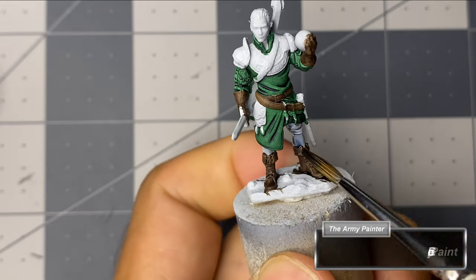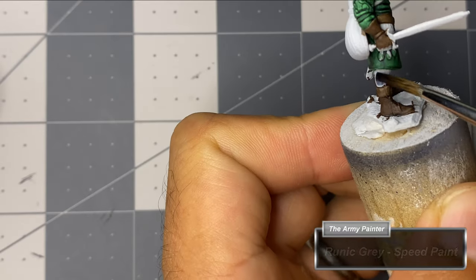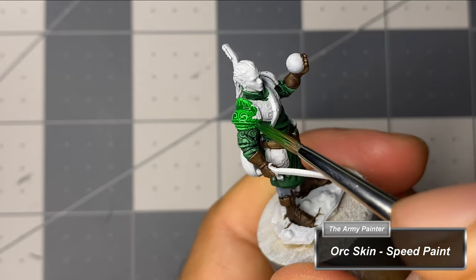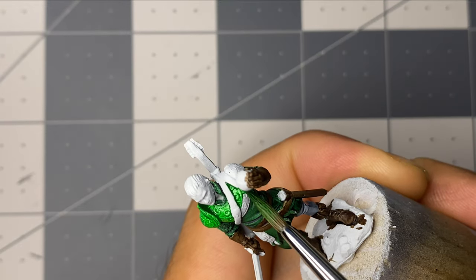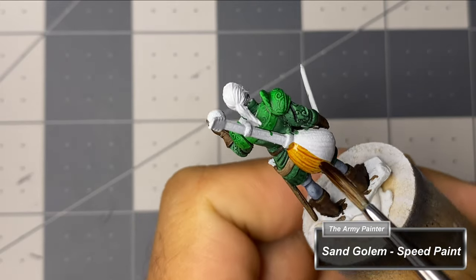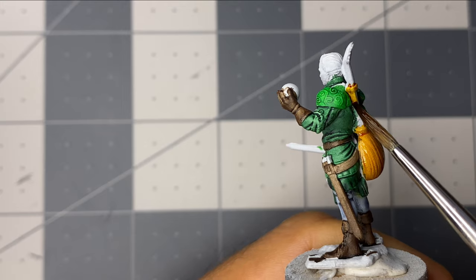Taking the time to varnish miniatures in the middle of painting can cause an inconvenience if you're trying to power through your painting session as quickly as possible. If that is the case, then consider Citadel's Contrast Paints over Army Painter's Speed Paints. I am admittedly a fan of both for mostly similar reasons, but they both have their own pros and cons. For me, I spend several days painting miniatures as I only have so much free time due to the endless other projects I find myself inundated with, so having to take this extra step of varnishing doesn't create a roadblock for me.